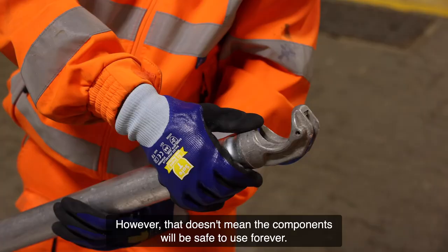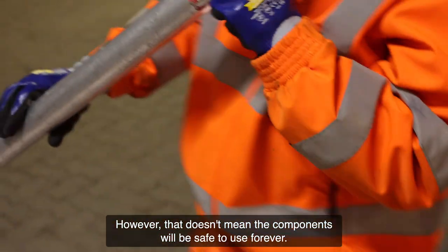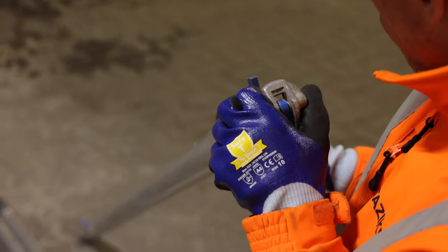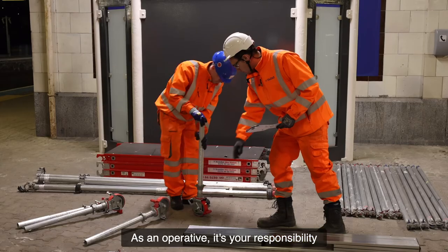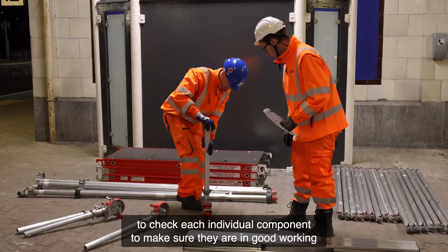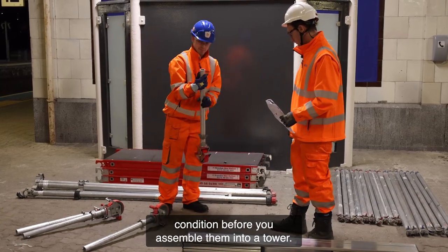However, that doesn't mean the components will be safe to use forever. They can become damaged or worn over time. As an operative, it's your responsibility to check each individual component to make sure they are in good working condition before you assemble them into a tower.